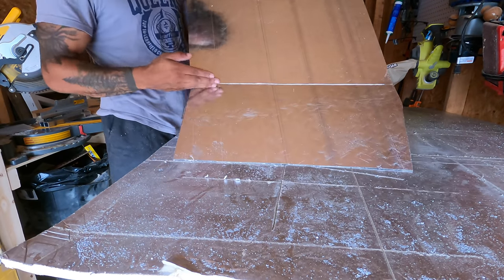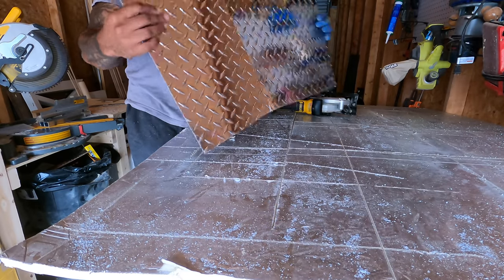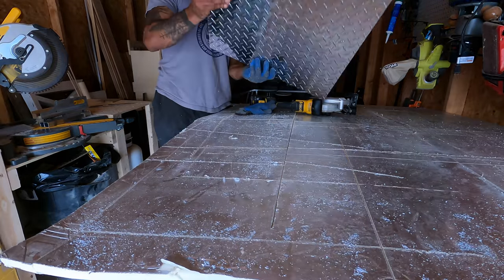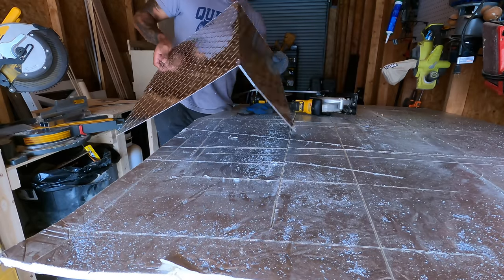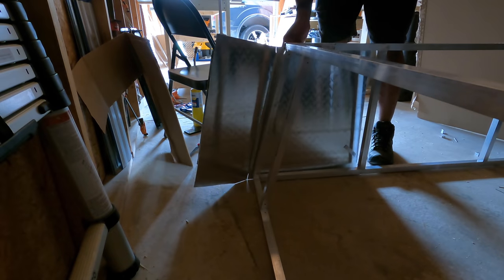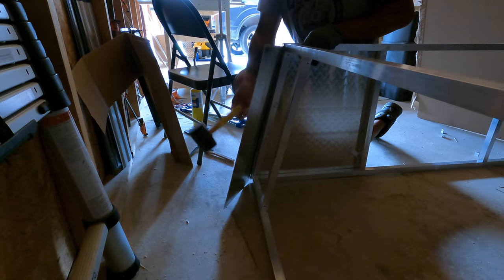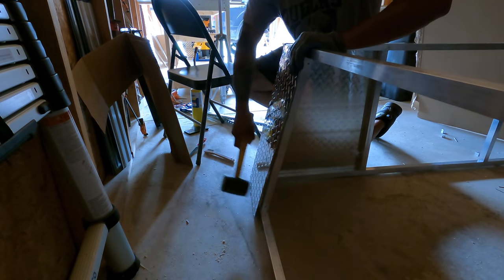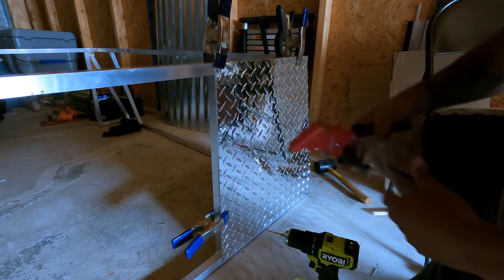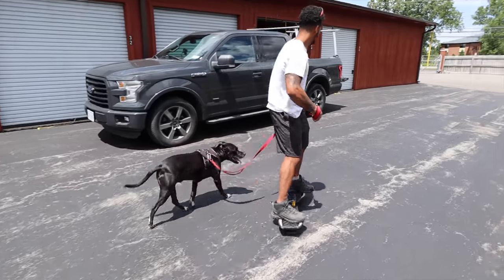I've just used my saw blade to score a line on the metal — I set the depth so it wouldn't go all the way through. Now I'm just going to use some muscle to bend it. That's how I'm going to try to make this have a corner so that I can have fewer gaps to actually braze.